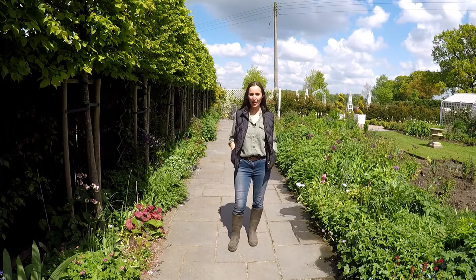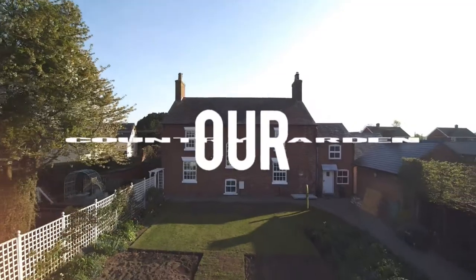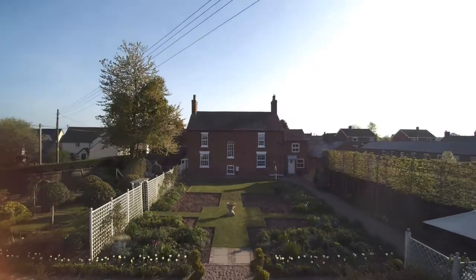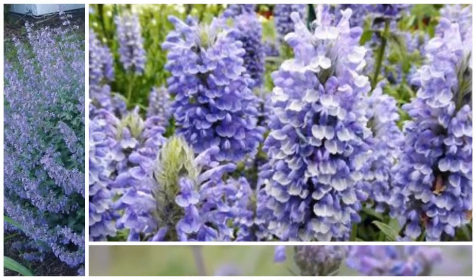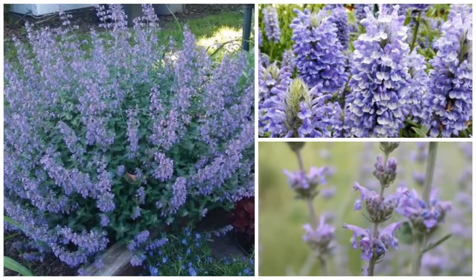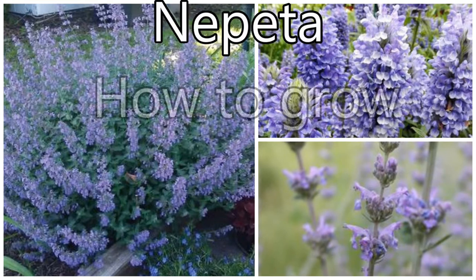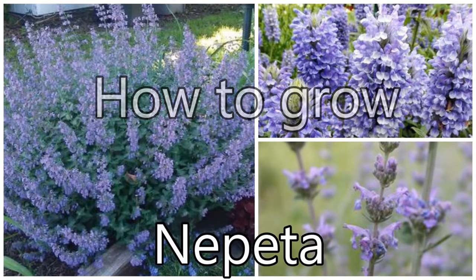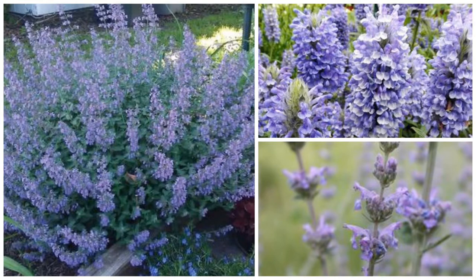Hello and welcome to our country garden. In today's video we're going to be showing you how to take nepeta cuttings. I've got a long pathway and I need lots and lots of nepeta, which would be too expensive to buy, so we're going to look at how you can do this very cheaply and easily by taking cuttings.